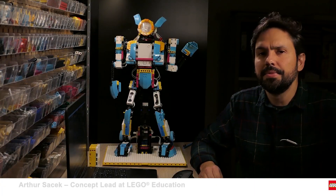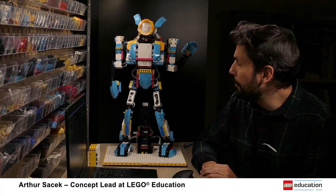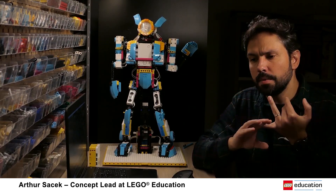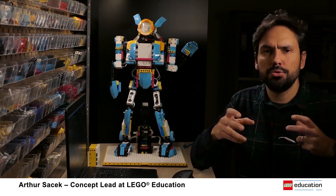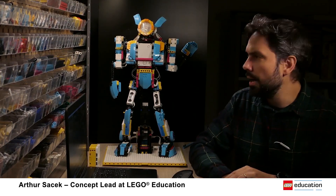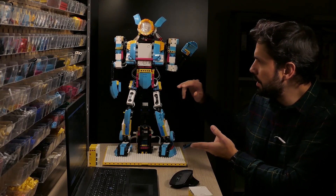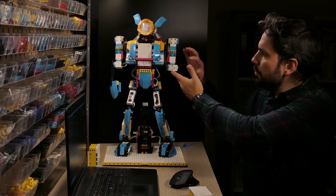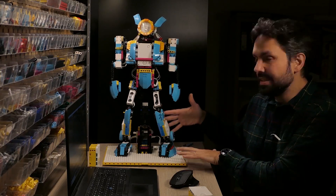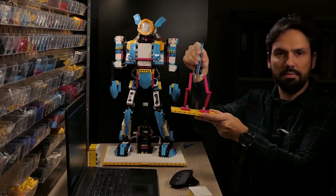Hi everyone, it's Arthur again from LEGO Education. Let's continue with our project. The last two videos we talked about prototyping — how to start a complex project like this and how we can focus on small challenges. We used the arm prototype, and after I moved to the leg, the arm prototype was really close to what we have today. The leg prototype was a dummy one, just a rough placeholder.